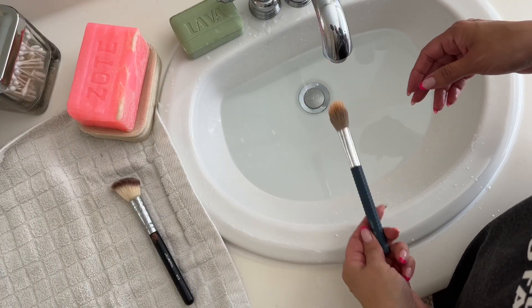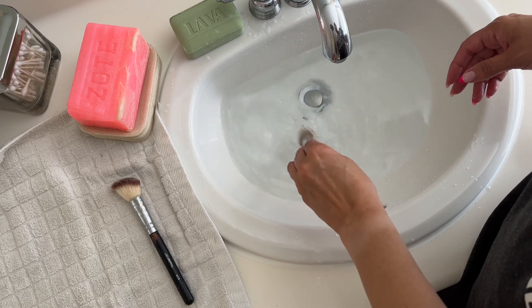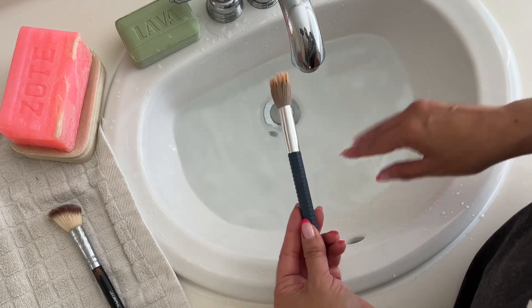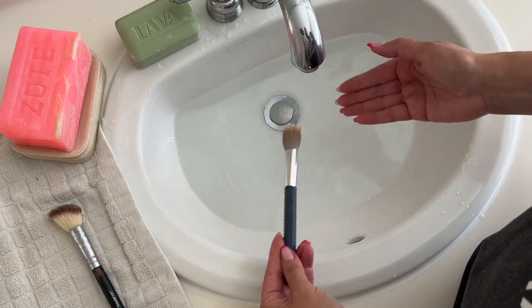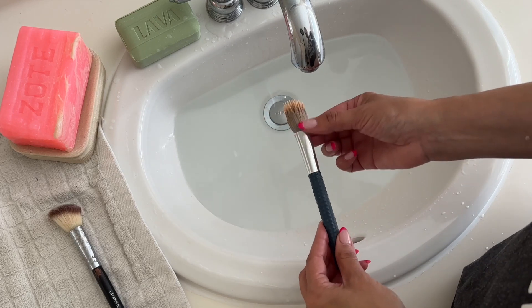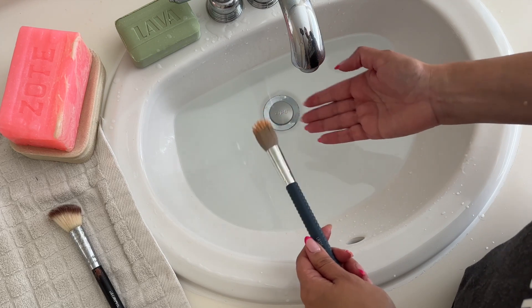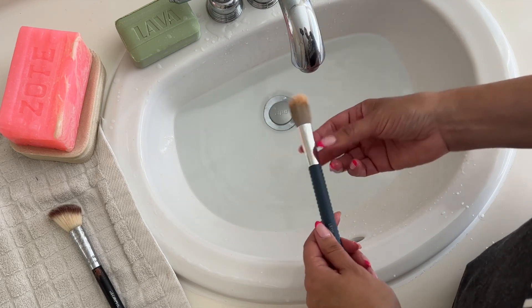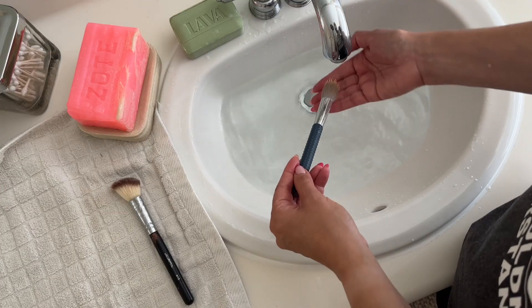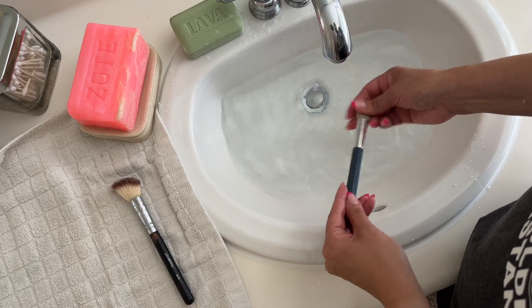Here's another brush — pretty dirty with a lot of makeup. I always recommend: don't ever wet your brushes by dunking them into the water — that is a big no-no. Your brushes will break because they are glued at the ferrule. When you immerse your brushes in water you're damaging them, so always run the water over them instead.